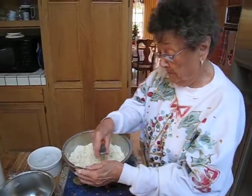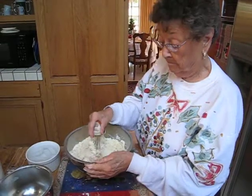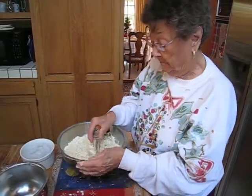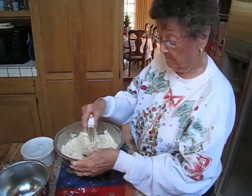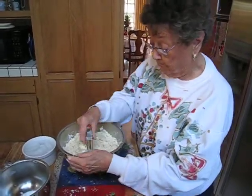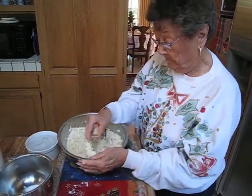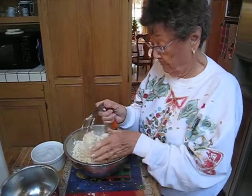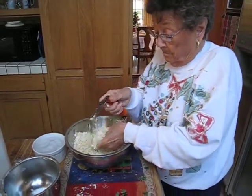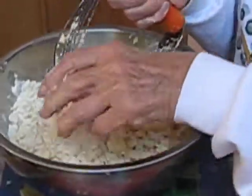I normally do not measure my salt. Oh, you don't? No. I just put some in my hand and sprinkle it in. Now, have you ever used butter instead of Crisco? No, I have never. So I have no idea what it would be like.